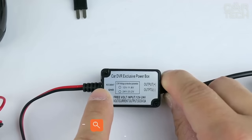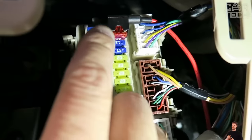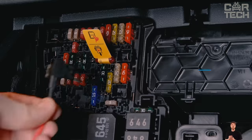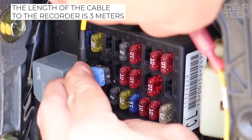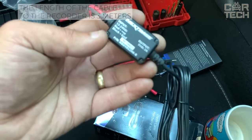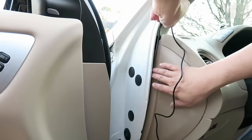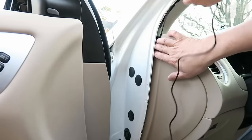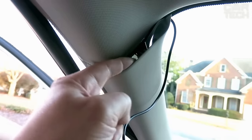The universal adapter allows you to connect the black box directly to the vehicle's onboard power supply without occupying the cigarette lighter socket. This ensures uninterrupted power supply of the black box during parking with the engine shut off. The length of the cable to the recorder is 3 meters, with a Mini USB connection. The black wire grounds to the body and the red wire connects to the battery. It is best to connect to the fuse box. You can also connect the recorder to turn off when the ignition of the car is turned off.